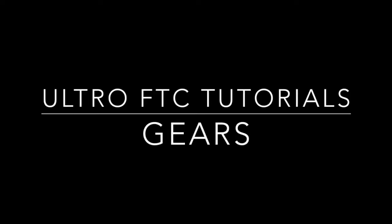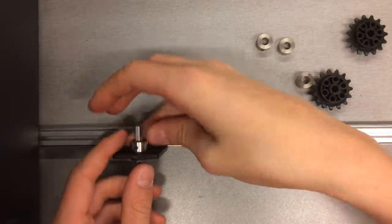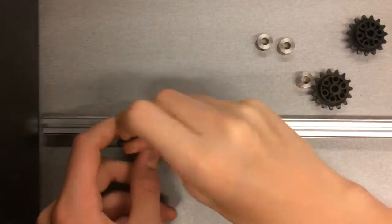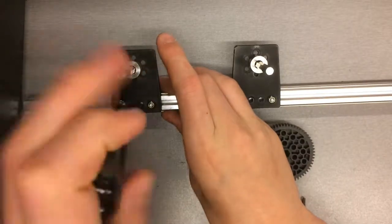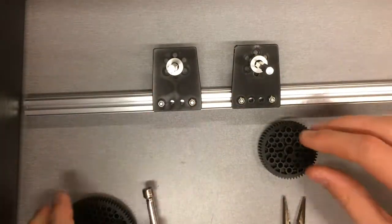In this video I will be talking about gears. Begin by assembling the motion component where the gears will be attached. Loosen the screws on one of the two motion brackets so it can slide freely. This will allow you to position the gear properly.